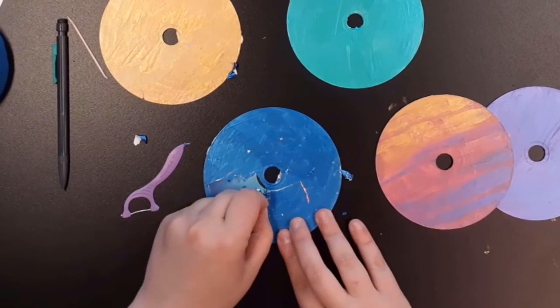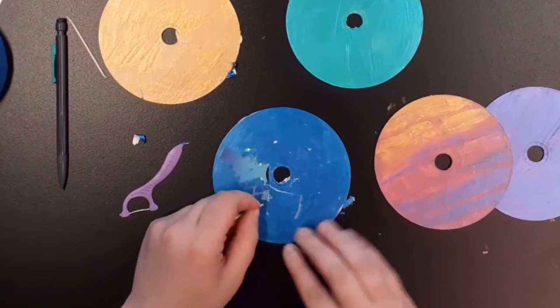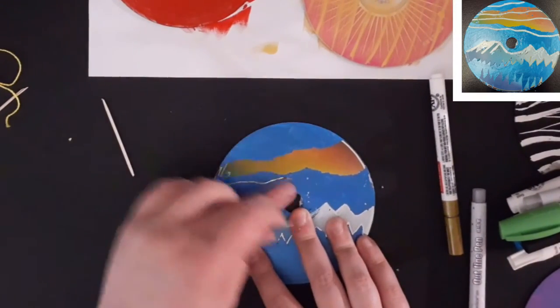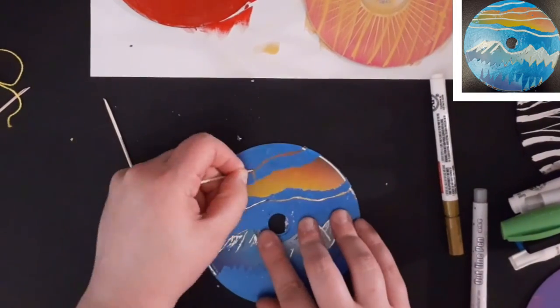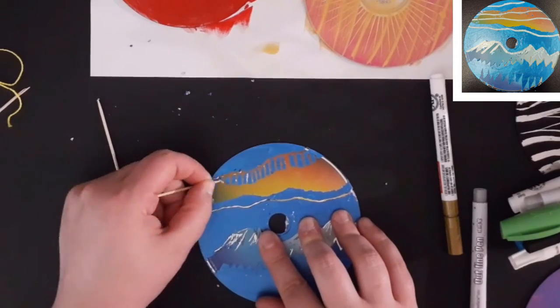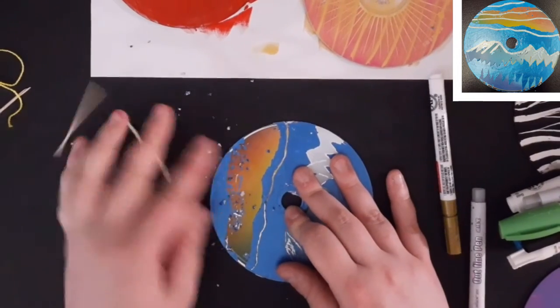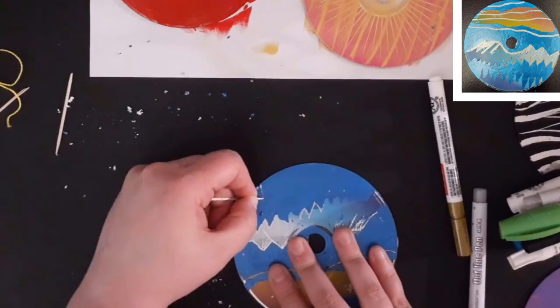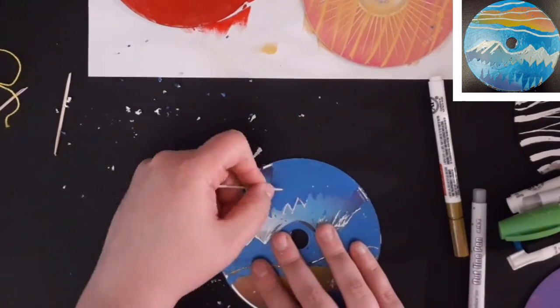After the paint has dried, you can scratch your designs incorporating the artwork on the front of the CD. For the mountain CD that I have here, the disc had a lovely rainbow image that I wanted to become a mountain with an aurora above it. I added a row of trees in the front of the mountain, playing with the shapes at the same time. I also used my paint markers to add some extra details.